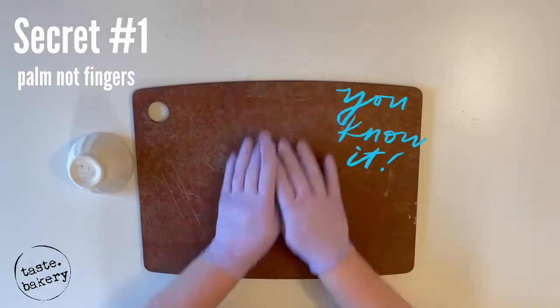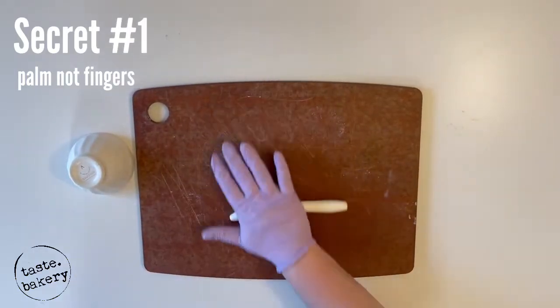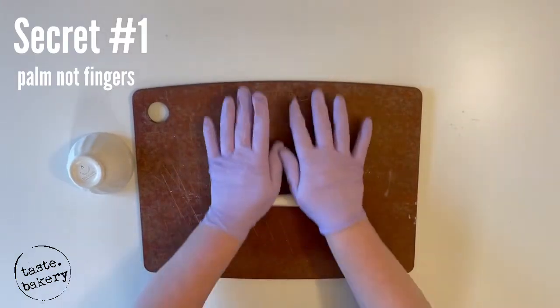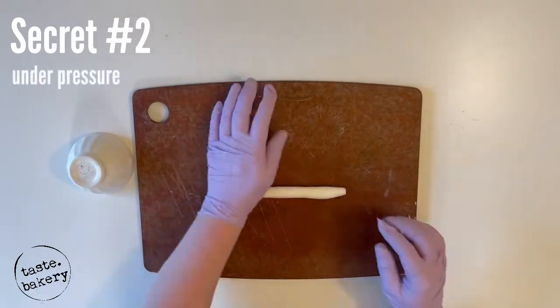We're going to roll this into a carrot kind of shape, where it's pointing on one end and gets gradually thicker to the other end. The way to do this is secret number two: under pressure. Most of the time you're going to want to have two hands rolling the fondant.